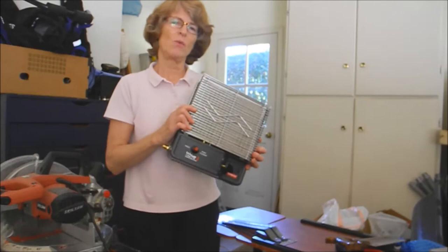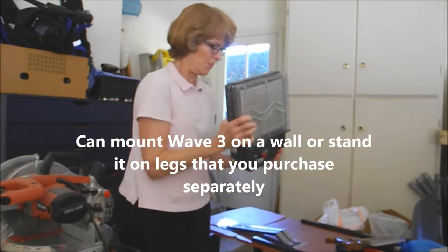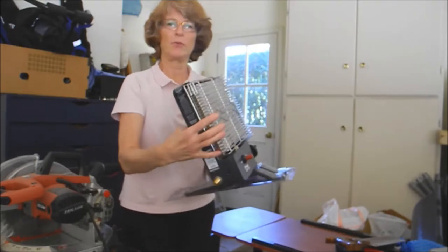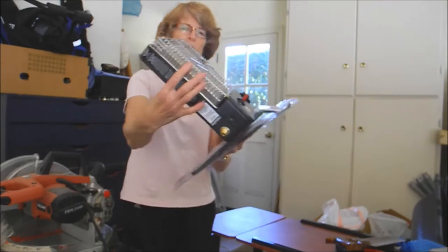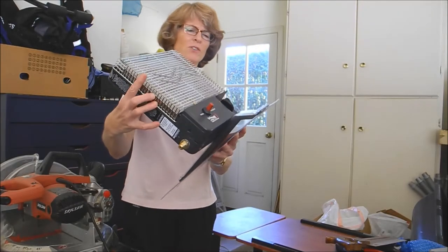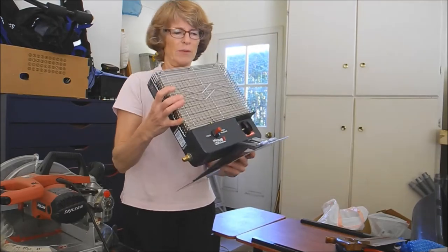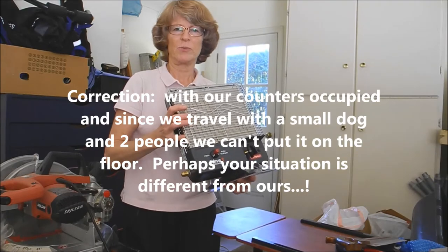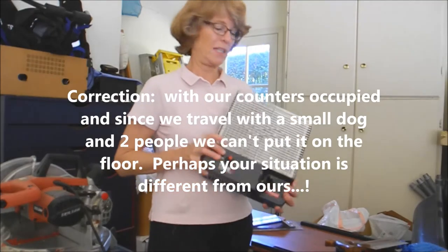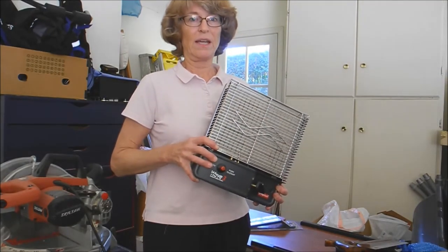The Wave heaters can either be hung on the wall or put on legs and sat on the floor. Here are the legs — you can see this is the Wave 3 heater and that's how long the legs would be. These legs are for all the Wave heaters and we're not going to use them. They're just too long and take up too much room in the A-liner. There just isn't very much room in that little tiny house.